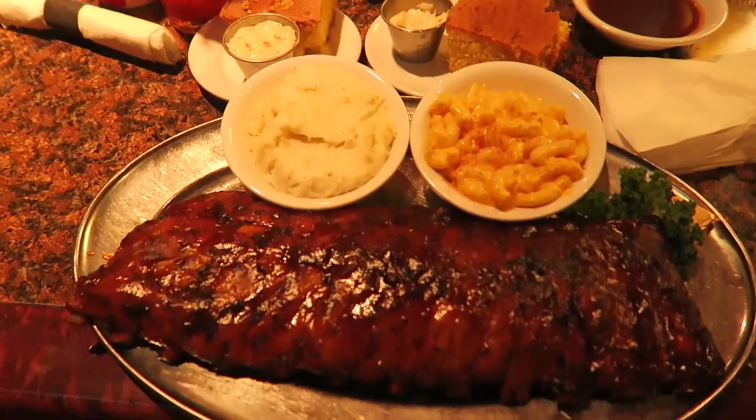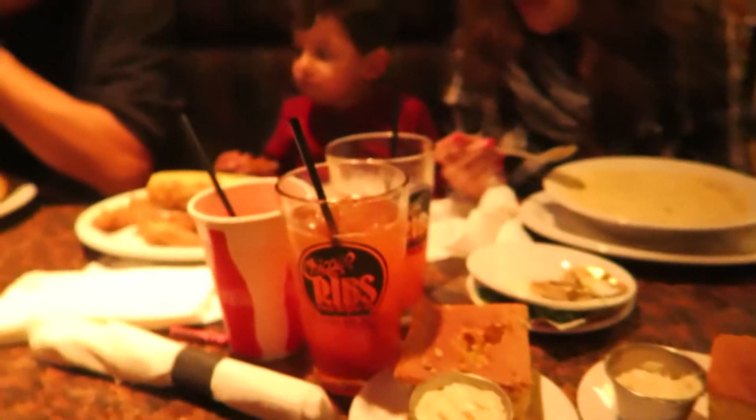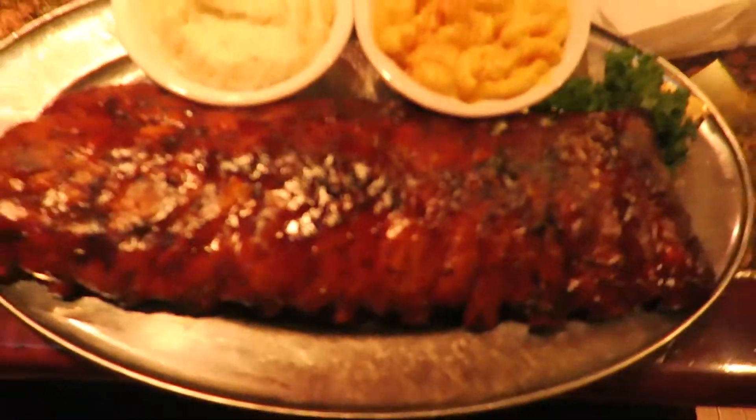I'm just gonna get a soup, like always. She always gets the soup every time we come eat. What's James getting? He's getting either chicken strips or macaroni and cheese. James is getting down on his chicken strips. What'd you get? Potato soup.